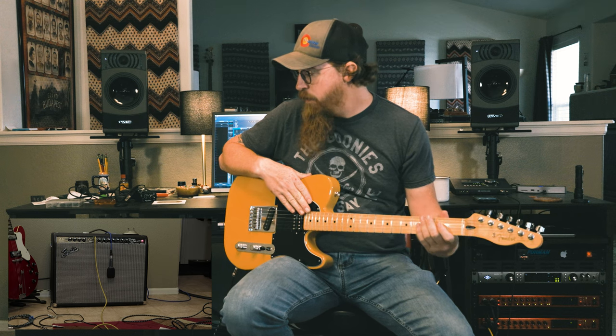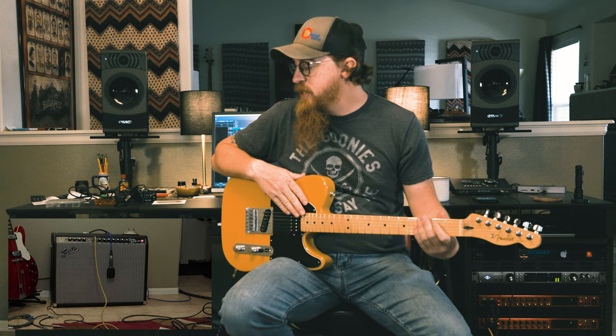Today's review is the amp we have sitting on the floor here: a Fender 65 Twin Reverb. It is a great looking amp - you almost can't stop looking at it. It's got 2x12 speakers, two channels - a normal channel and a vibrato channel - and it's got reverb built into it.